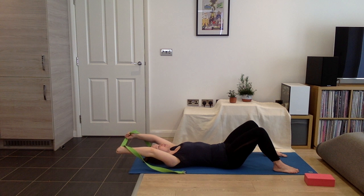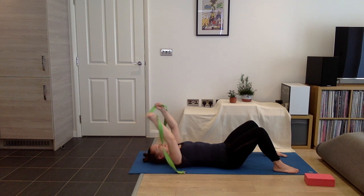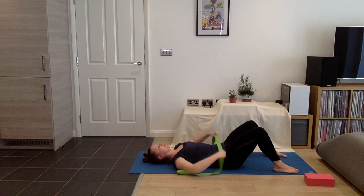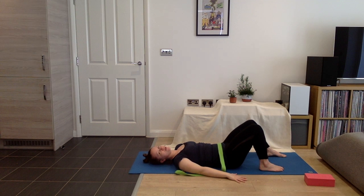So as you come overhead again, squeezing and pulling. And we slowly come back down. Let's rest the strap down, take your hands by your side. Now slide your feet a little closer to your sitting bones and press down through your feet.